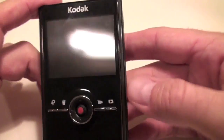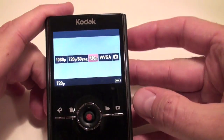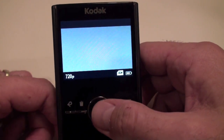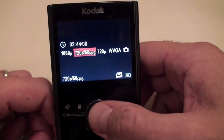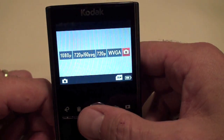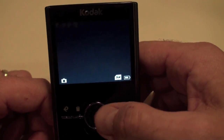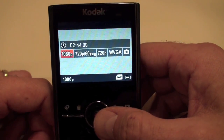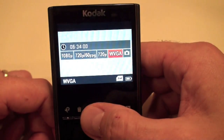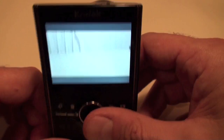The Zi8 also has a flip-out USB port — it pops out and is on a flexible connector, versus the Ultra HD which is more rigid. Powering up the Kodak, you have to hold the power button a little bit longer, but it does power up within 2 seconds. Immediately you're greeted on the screen with various options for which mode you can film in: it's got 1080p, 720p at 60 frames per second, 720p at 30 frames per second, WVGA, and it also has a built-in camera mode so you can take still pictures.